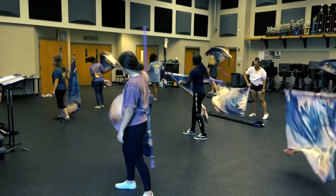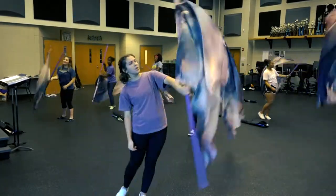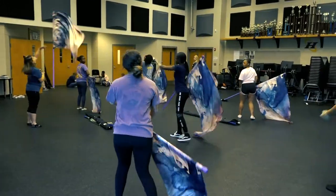Color Guard is a part of the marching band. They interpret the music that the marching band plays through the synchronized work of flags, rifles, sabers, or sometimes just dance.